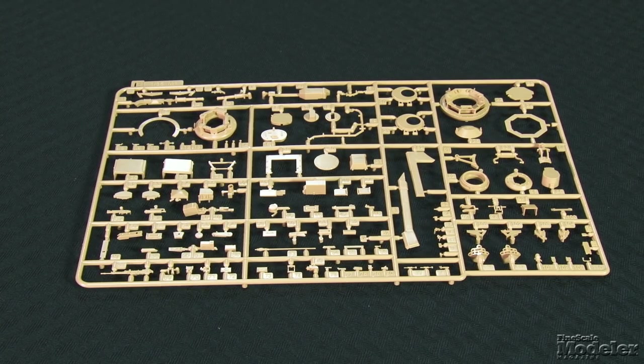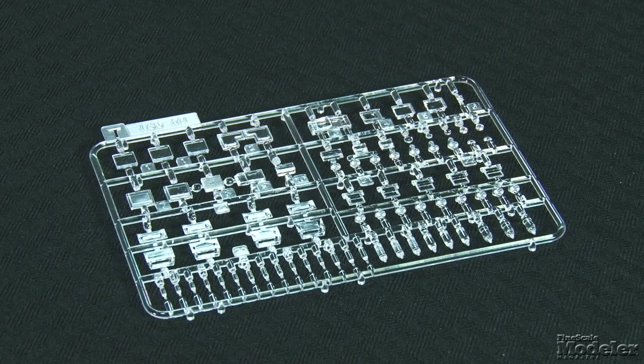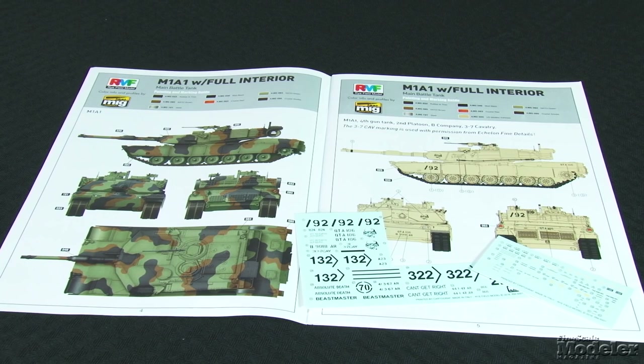Main gun assembles from a series of tubes that should eliminate unpleasant sanding. The hatches are separate and can be posed open to display the detail. Ryfield throws in two sprues of stowage, including jerry cans, coolers, water jugs, and ammo cans. More stowage comes on the clear sprue in the form of water and other bottles. Clear parts also provide optics, vision blocks, and periscopes. Individual link tracks wrap up the suspension — made up of two-part blocks, track pins, and separate guides, with a jig to aid assembly. Photo-etched brass provides mesh for the turret baskets, CIPs for the turret, and engine screens. Cartograph decals provide markings for two M1A1s and two M1A2s — one M1A1 in NATO tricolor camo, and the others in desert sand. If you've ever wanted a detailed Abrams, here's your chance. Lots of parts and a ton of detail.